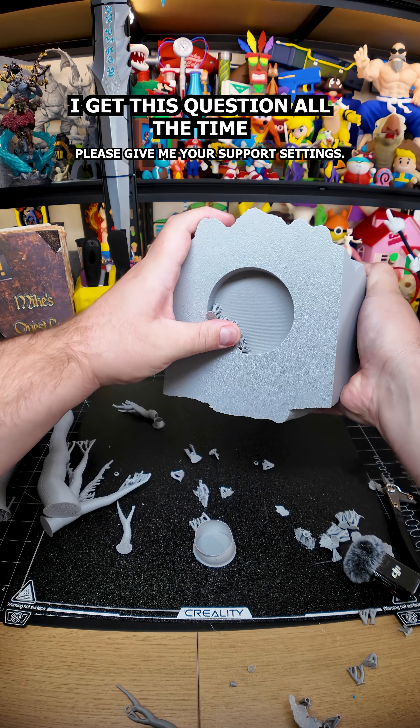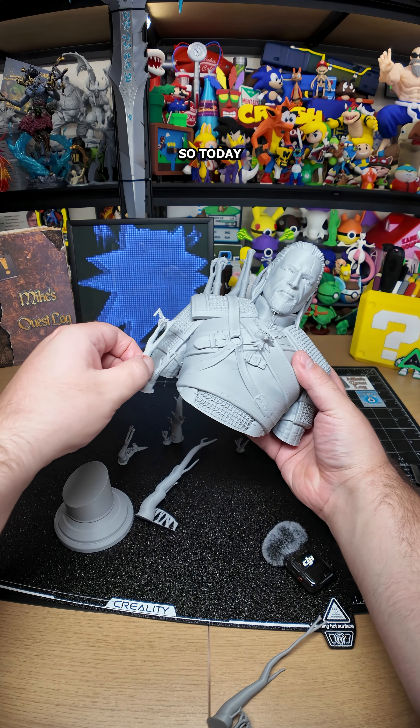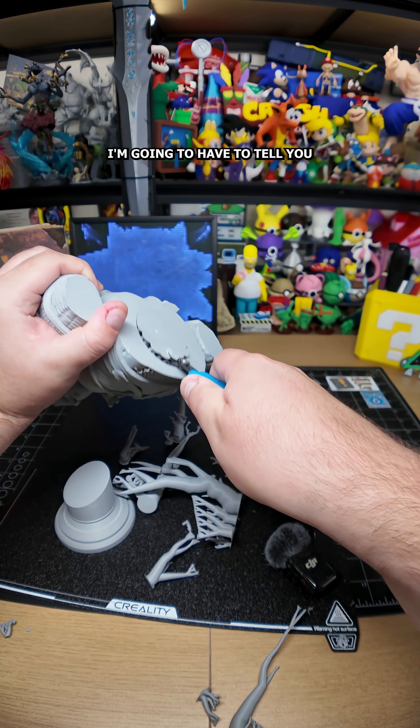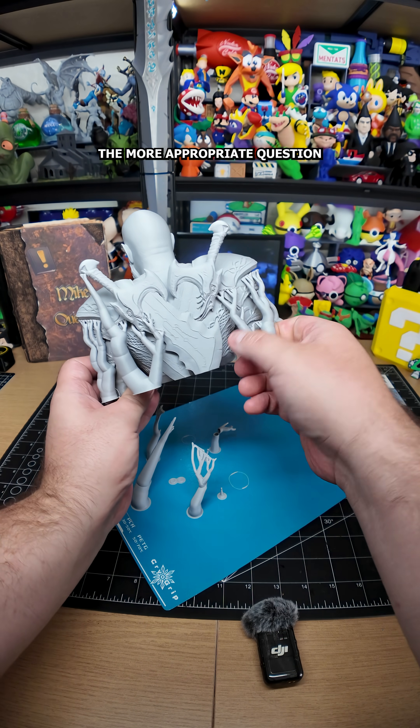What support settings are you using? So today I'm going to show you the support settings I use for those prints — but first I have to tell you that you are asking the wrong questions. The more appropriate question here would be: what kind of filament are you using?